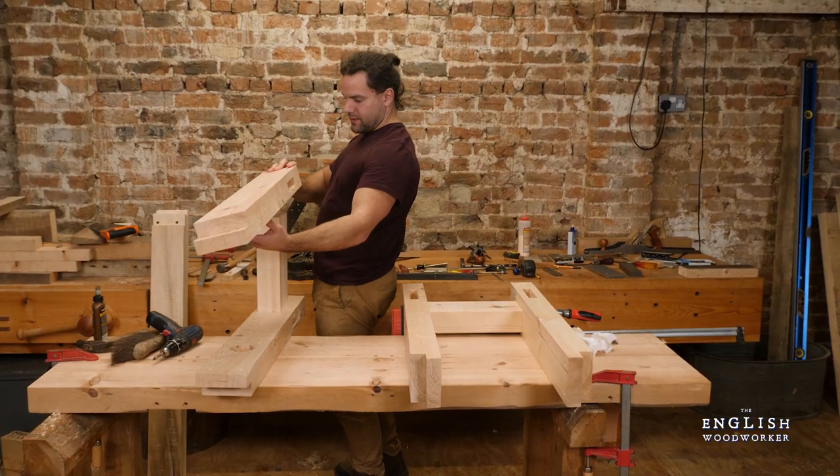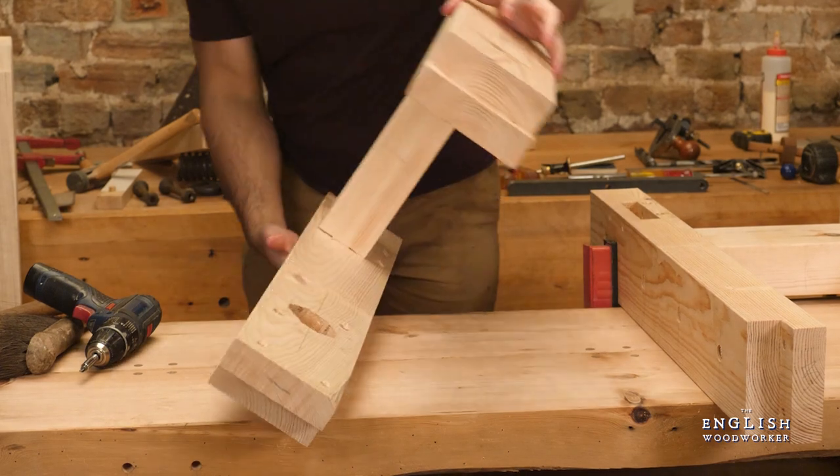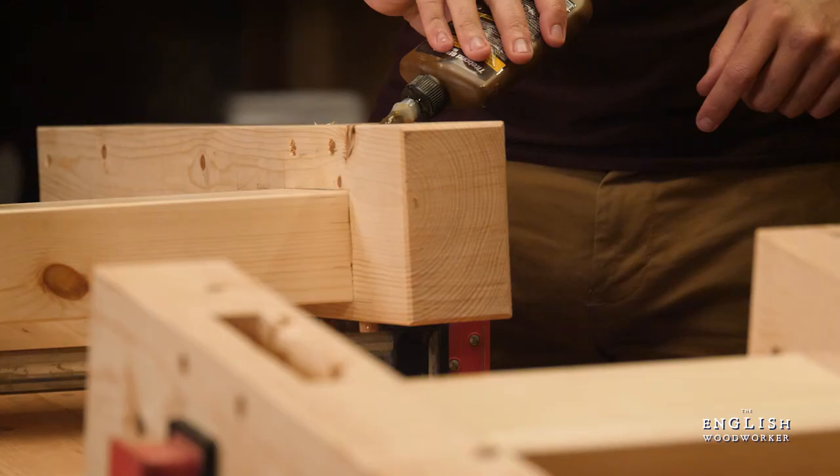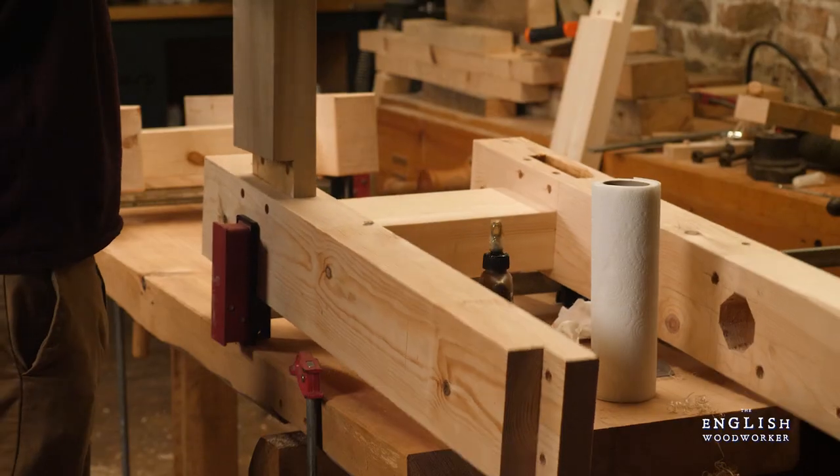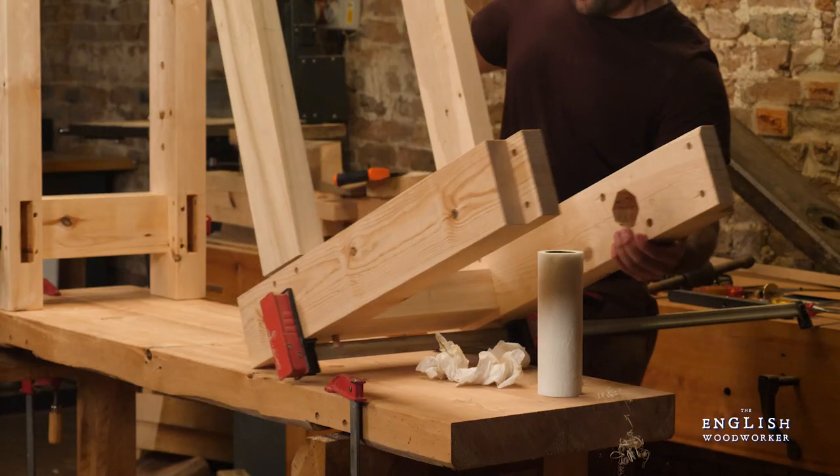I'll be honest with you, I don't get French. They made me do it at school and I remember telling them I can't do English yet, so I don't know why you're bothering trying to teach me that. But I do get the French bench.